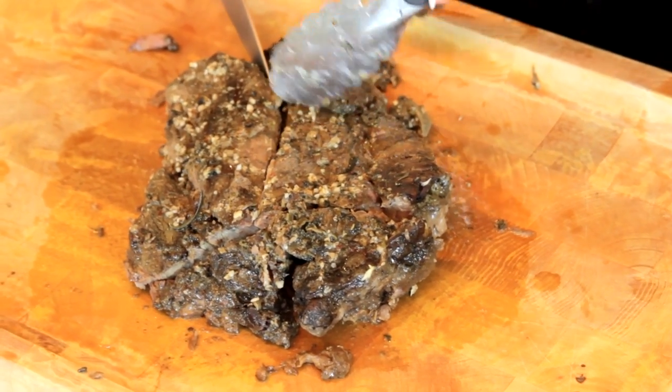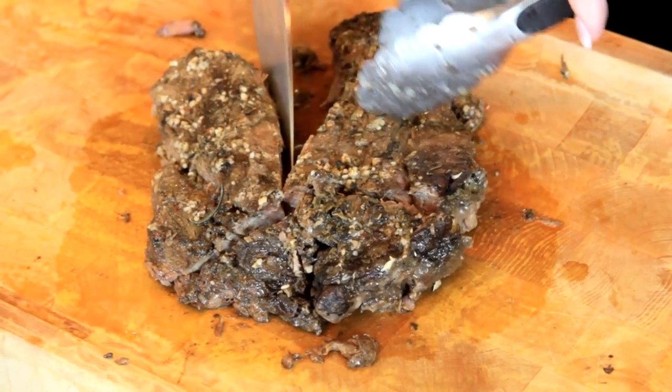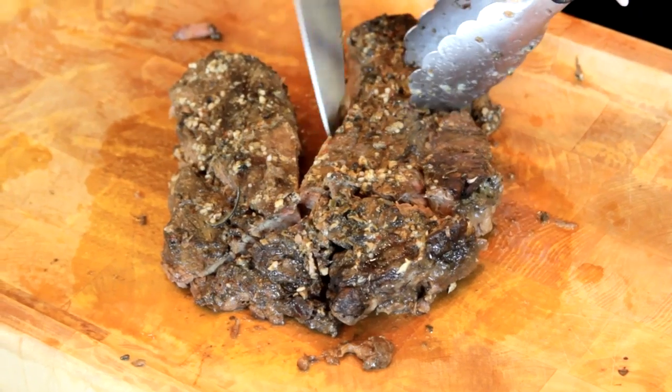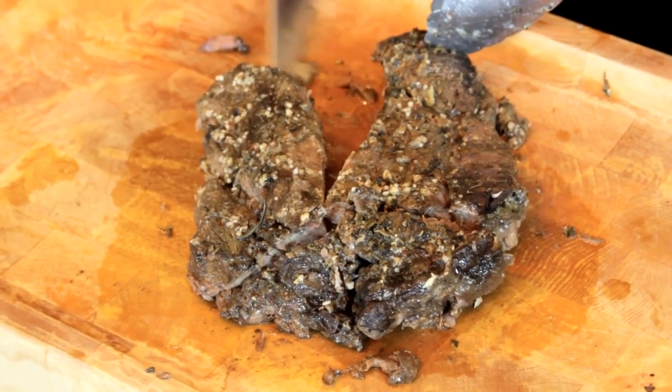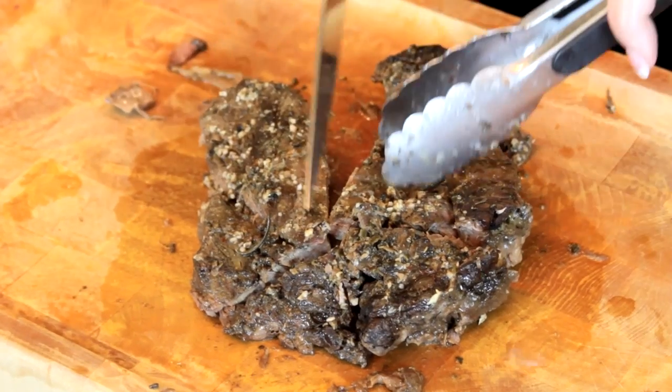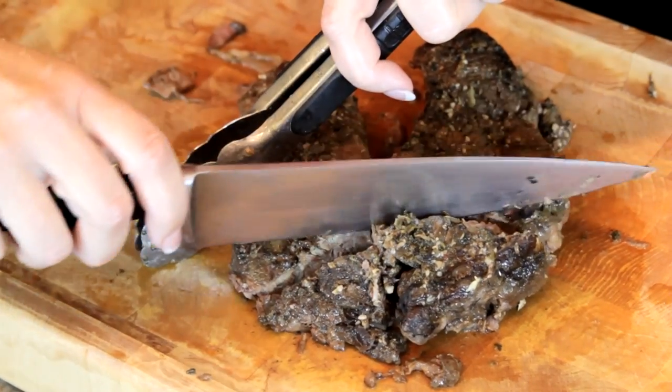If it's tender enough, you should just be able to pull your pot roast apart, and that's going to remove the fat for you and break it up. If there's any big chunks of fat, you just want to cut or carve it out. This one actually is very tender and very lean.